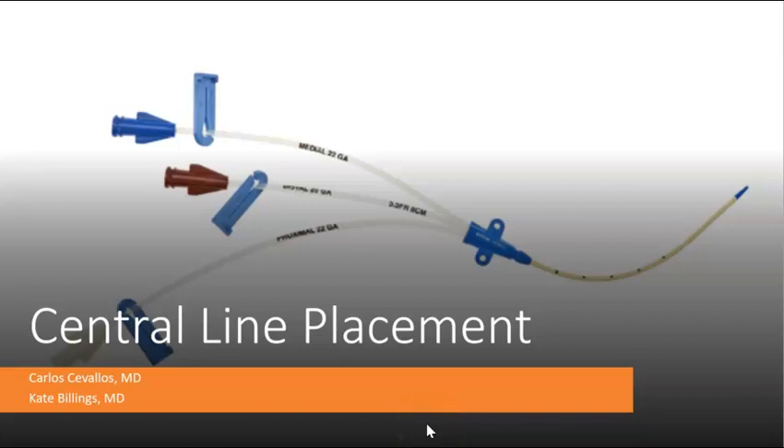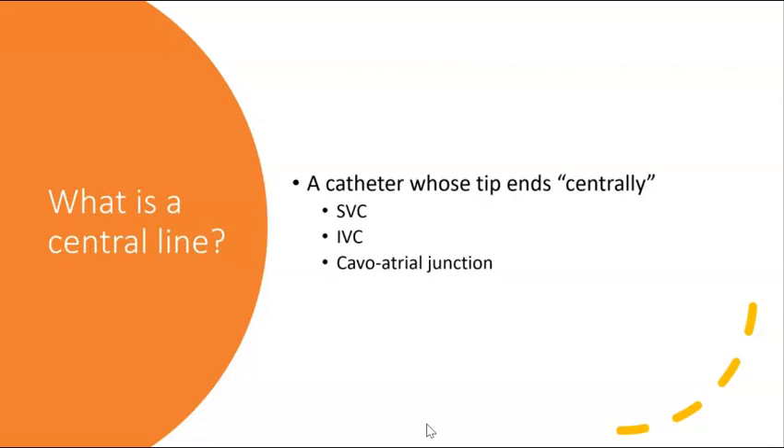Hi everyone. We are going to take the next few minutes and talk through central line placement. Let's start by reviewing the basics of central lines. A central line is a catheter whose tip ends centrally, which means the tip of the line terminates in the SVC, the IVC, or the Cavoatrial Junction.